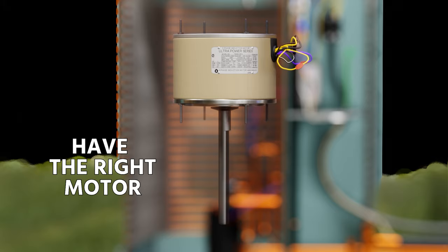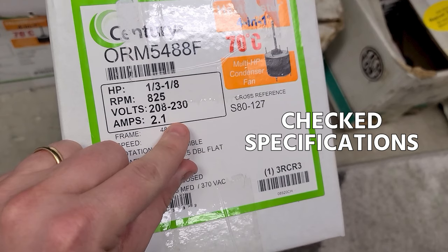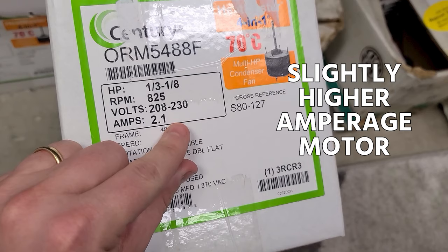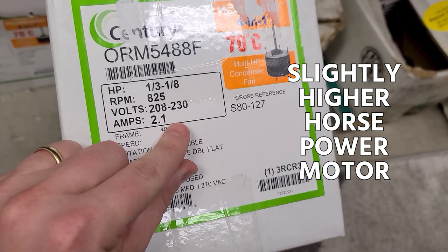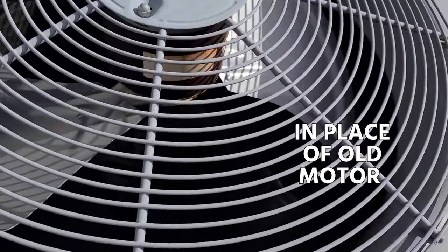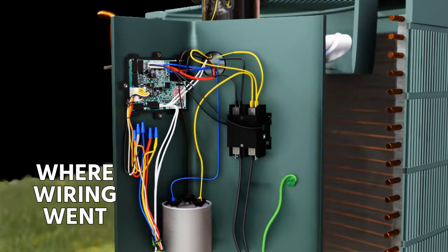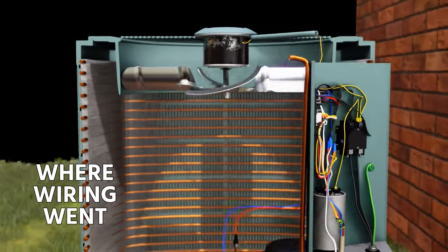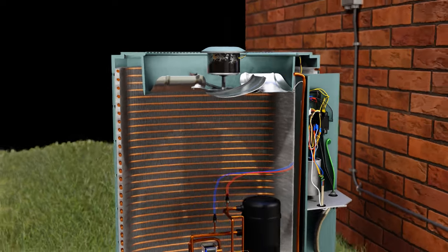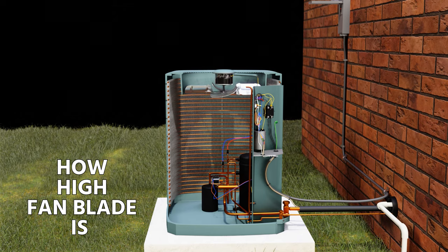Once you've confirmed you have the right motor and checked the specifications, note that you can use a slightly higher amperage or horsepower motor in some cases, but do not use a lower-rated horsepower or amperage motor in place of the old one. Before removal, make note of where the wiring went — take photos if you're newer and not super comfortable with wiring — and note how high the fan blade is located in the shroud before you pull it out.